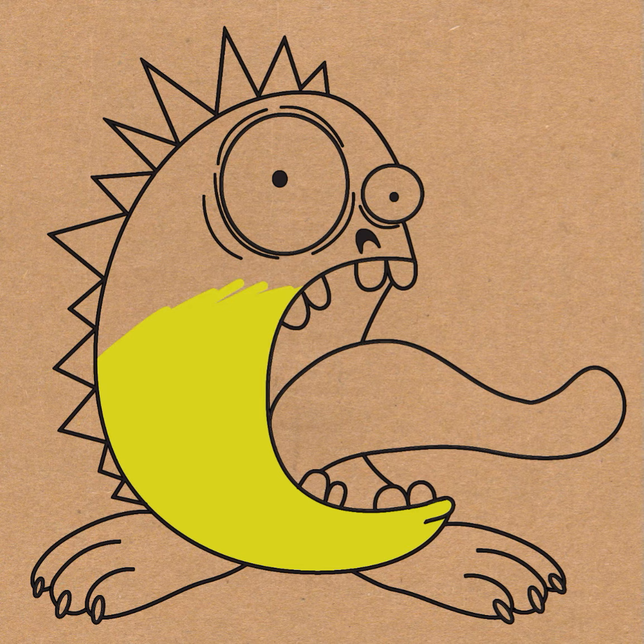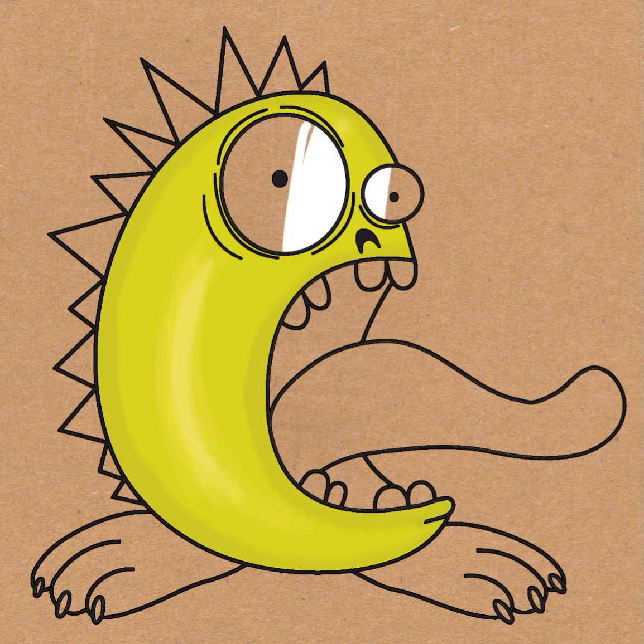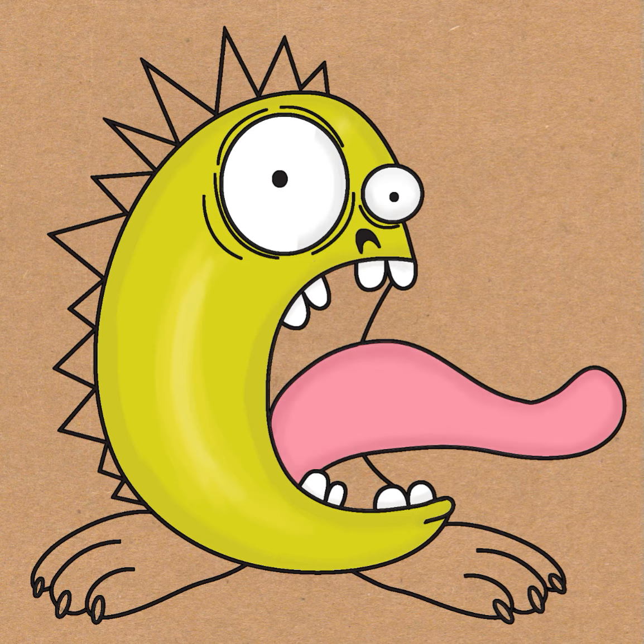Monsters aren't real, so we can just use our imagination. I shaded him in a little bit by adding some dark towards the edges, and lightened it up by coloring a lighter color in the center. I'm going to draw white in the eyes, white in the teeth, and a pink tongue. I darkened it on the outside of the tongue and lightened it in the center.